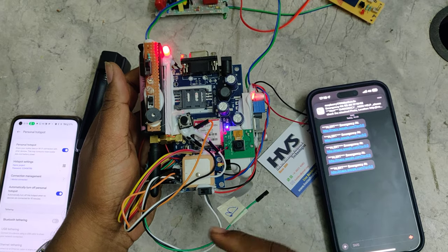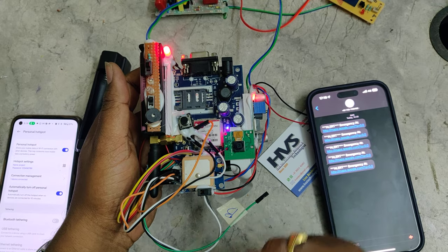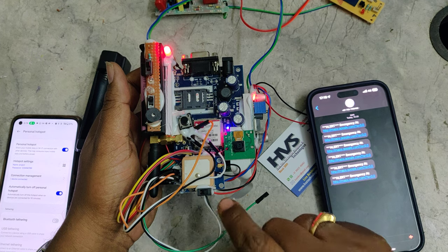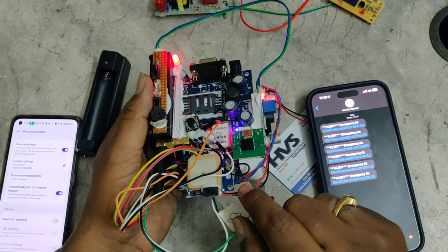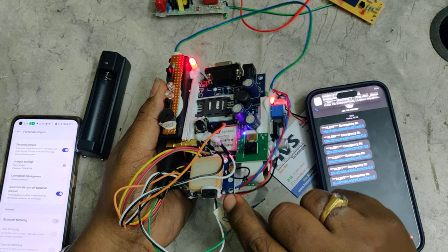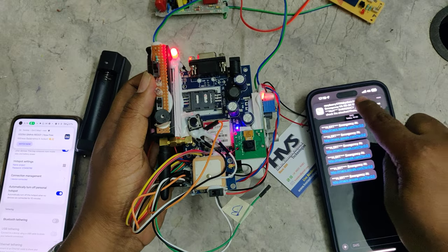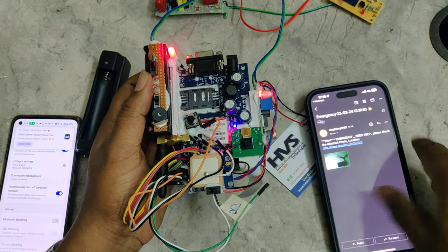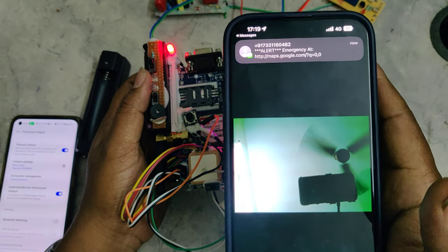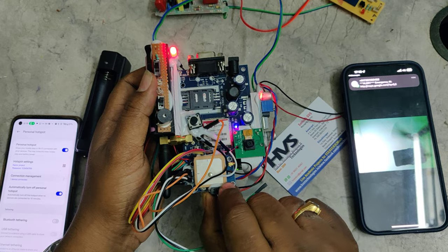Since we are demonstrating the project under the roof, there is no open sky for the GPS module, so it is showing zero-zero values. Once the kit is placed outdoors, it will get a live location, which will be indicated by a small LED blinking. That blinking LED confirms the GPS has acquired a live location. This image from the Raspberry Pi camera is being captured continuously until the power supply is switched off.